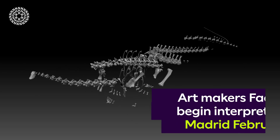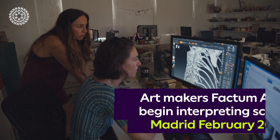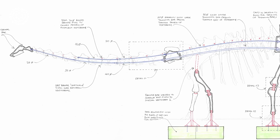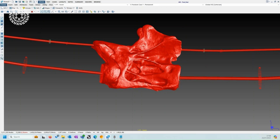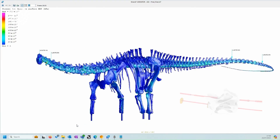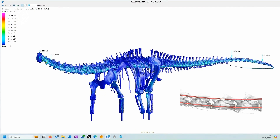Our colleagues at Factor Marte were able to take all those scans, reassemble them into a virtual model of the whole skeleton, and use that virtual model to repose it in different ways — to check the scientific accuracy and also to look at the dynamism of the pose and see if it could be done in a slightly different way to the original Dippy cast.